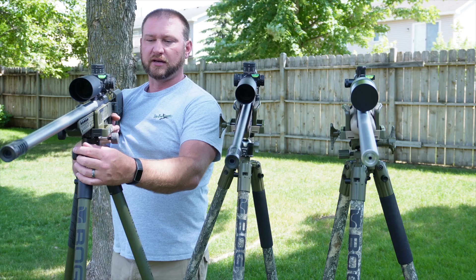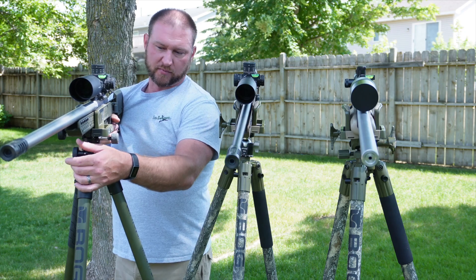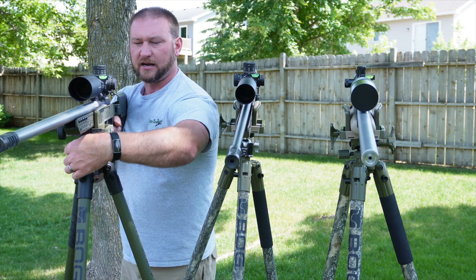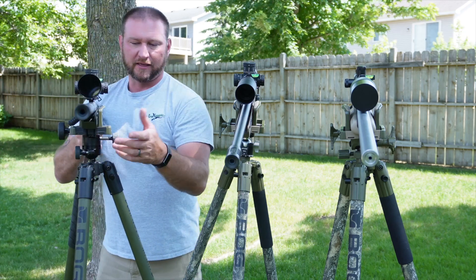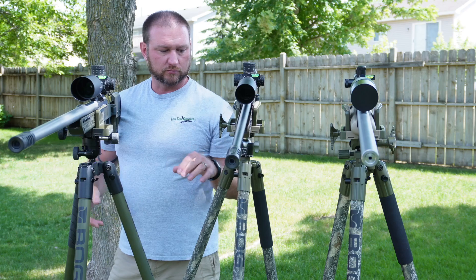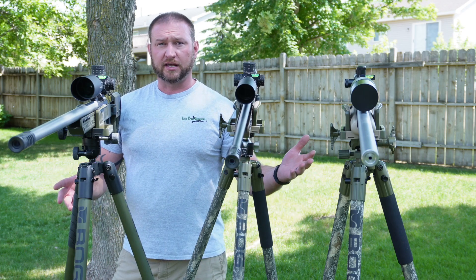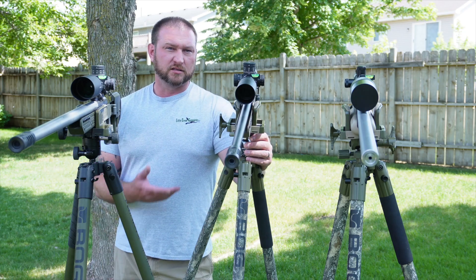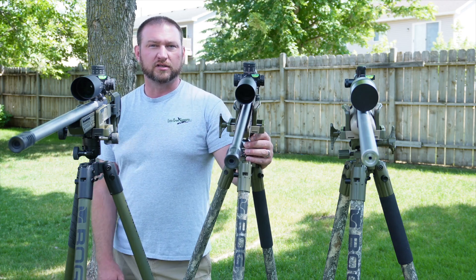Yes, BOG did build a tripod with a ball mount, but it has some downsides in the design — you either have the lock release on the wrong side if you're right-handed, or if you want it on the correct side, the clamp has to be backwards. We have the BOG Infinite side-by-side in our showroom right next to the standard Death Grip with our DGA adapter kit — both are for sale, the adapter kits are going out the door and the Infinite just sits there. We think this is an optimal solution for the BOG Death Grip — great value, works great. Pick one up today at littlecrowgunworks.com, you won't regret it.